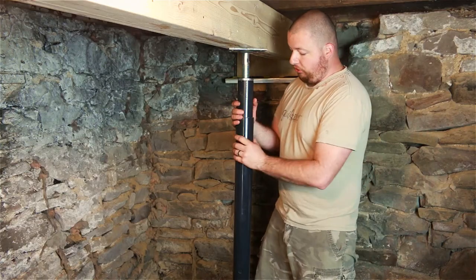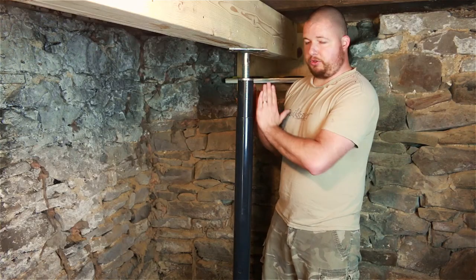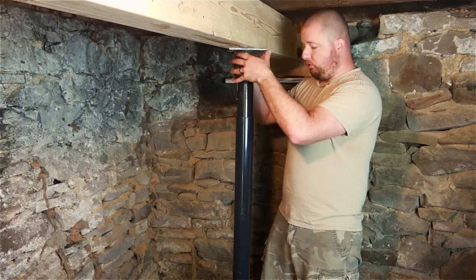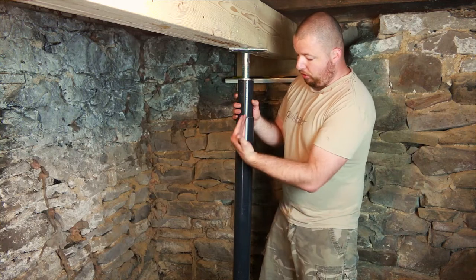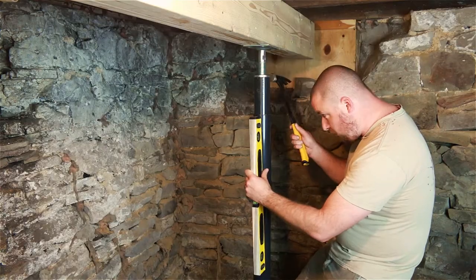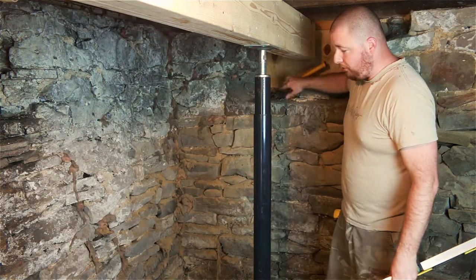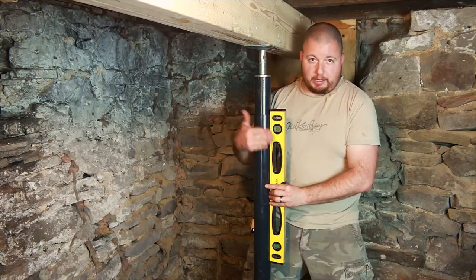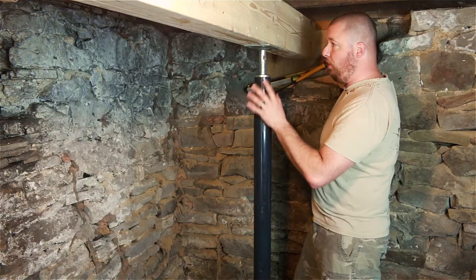The next thing we need to do is align these posts and make sure they are perfectly straight. If you have them at an angle, your kickout with these jacks is going to be greater than if they were perfectly up and down. You want that load going straight down through this column. So we're going to put a level on this side and 90 degrees on the other side — that will get us perfectly plumb. Now that this is plumbed up, we can go ahead and start securing this post to the beam.